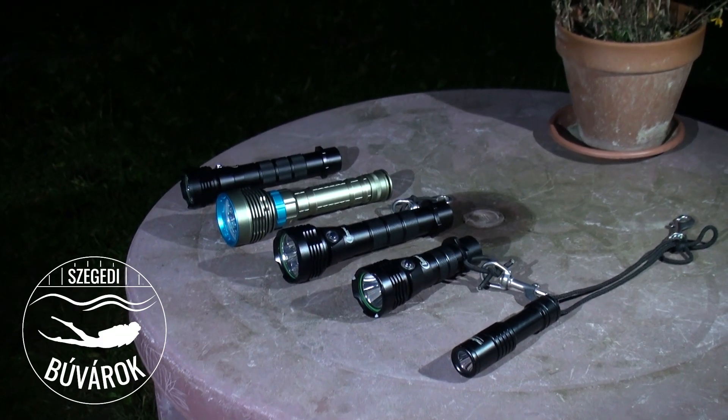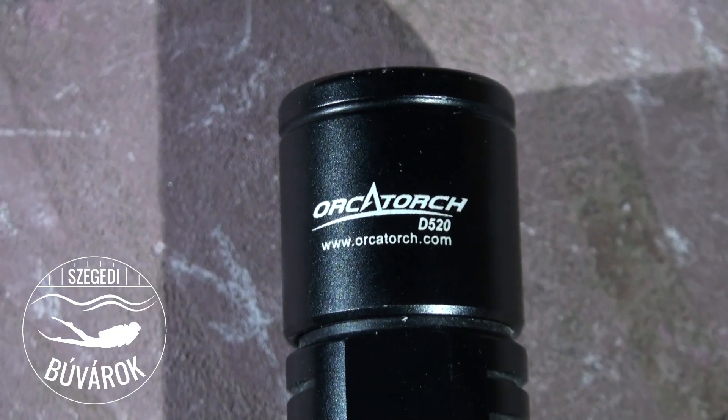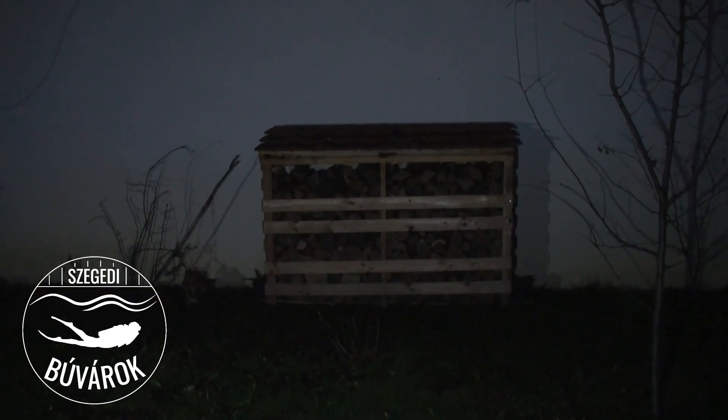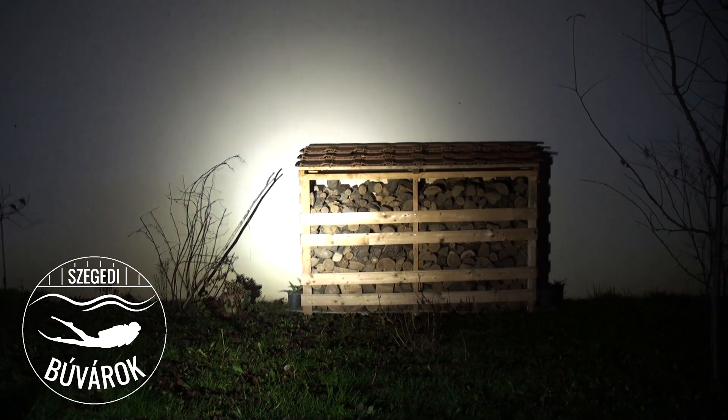Az utolsó és talán legfontosabb része ennek a tesztnek: vajon mekkorát világítanak ezek a lámpák? Etalonként egy 1000 lumenes lámpát fogok használni. Ott a távolban látható egy farakás és egy fehér fal – a szomszédháznak a fehér fala – 8 méterre van ettől az asztaltól, ahová a lámpákat előkészítettem. A kamerát beállítottam fix expozícióra, annak érdekében, hogy ne sötétítse be a képet. Most bekapcsoljuk az 1200 lumenes lámpát az orca mellé, és megnézzük, hogy elfedie. Igen, egyértelműen látható az 1200 lumenes ClearLED lámpa fölénye az 1000 lumennel szemben.